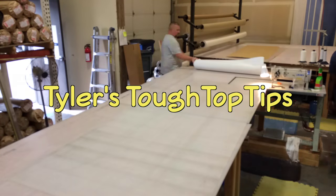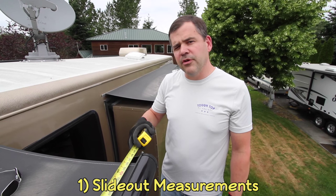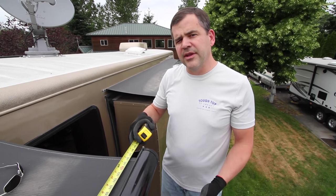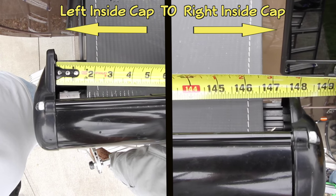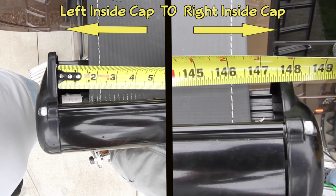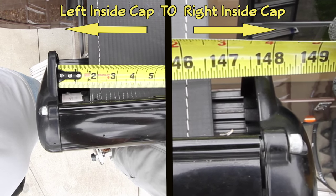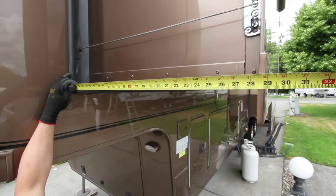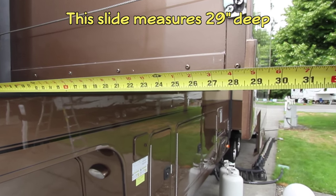Stay tuned for details, but first Tyler is going to share some expertise in a segment we call Tyler's Tough Top Tips. Essentially what we're doing here is measuring the roller tube that the fabric sits on, then subtracting an inch and a half. As you see here, inside this end cap is where we want to line up — it comes out to 147.5 inches, so we subtract an inch and a half and place our order cutting it to 146 inches.